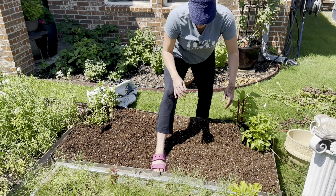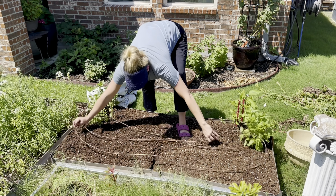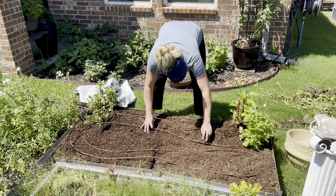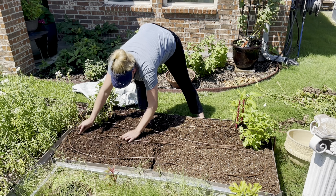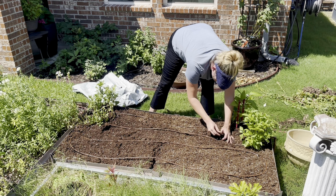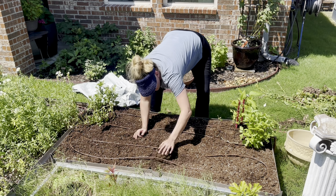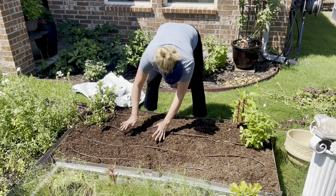That looks like a million times better! The next thing I'm going to do is come back through with my drip lines. You can totally sink your drip lines down lower if you want — I mix it up, it usually just depends on how easy it is for me to track what's going on with the drip line. Sometimes if I plant seeds I want to see the drip lines so I know exactly where to plant right next to an emitter, so I know that seed is getting water. It really kind of just depends.